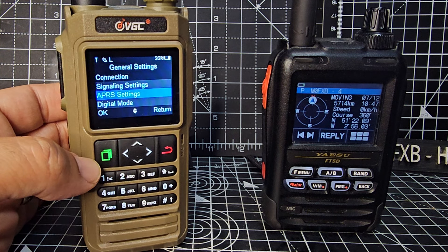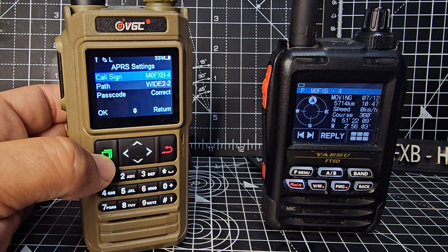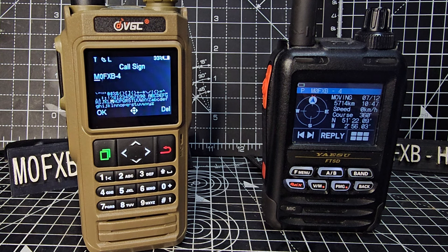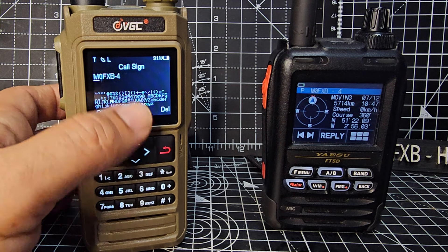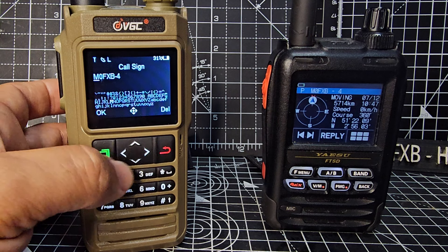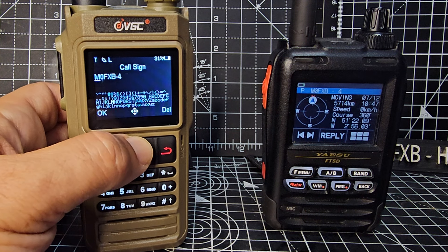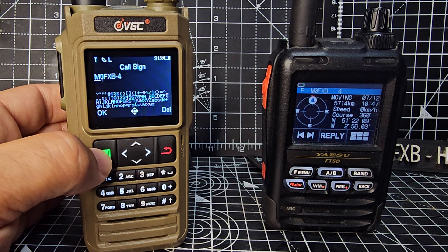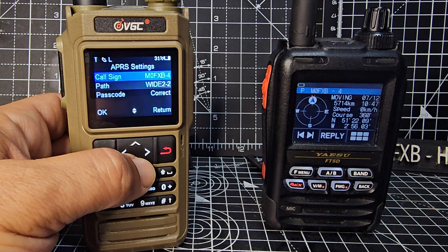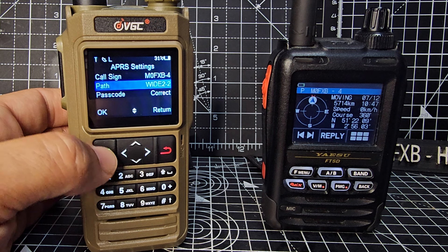Go back, then go down to APRS settings, press the green button, and press green again. Here you can put in your call sign using the keys — go right and left, I know it's really small, but right and left, up and down. When you've selected the correct character, press OK.